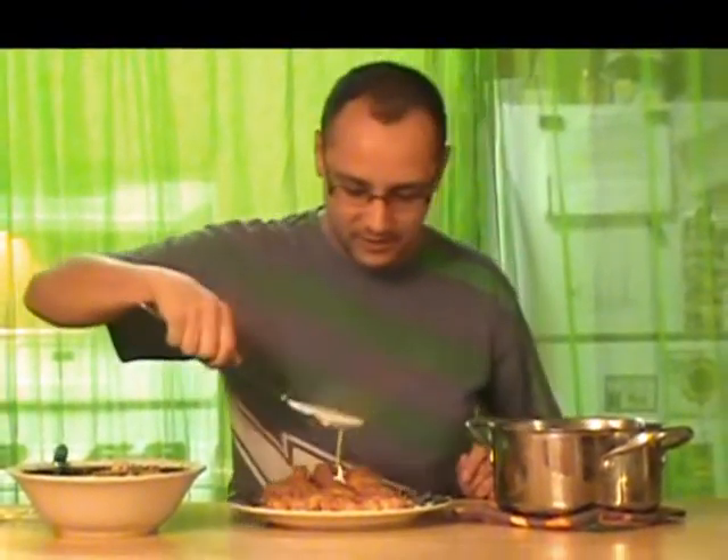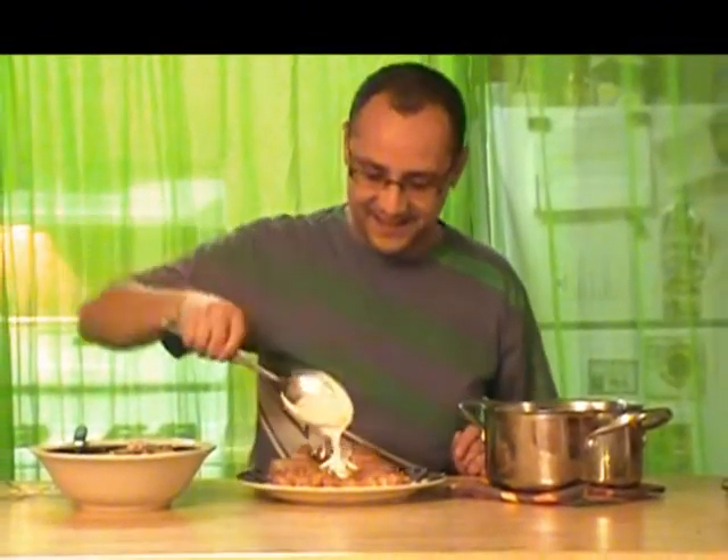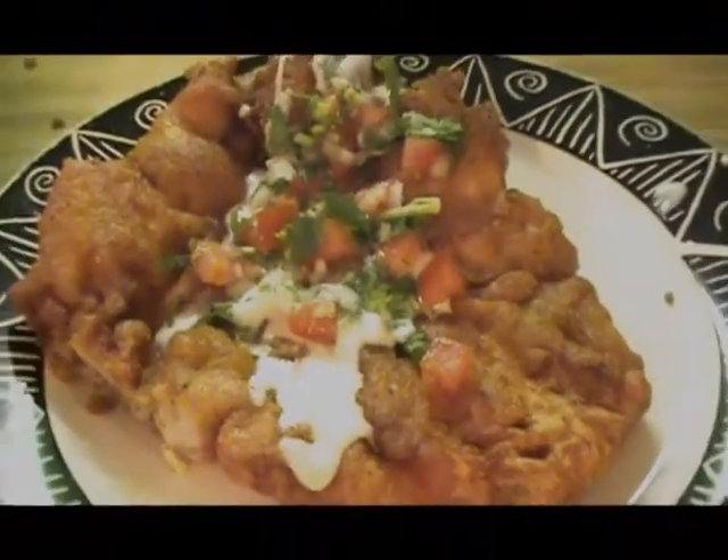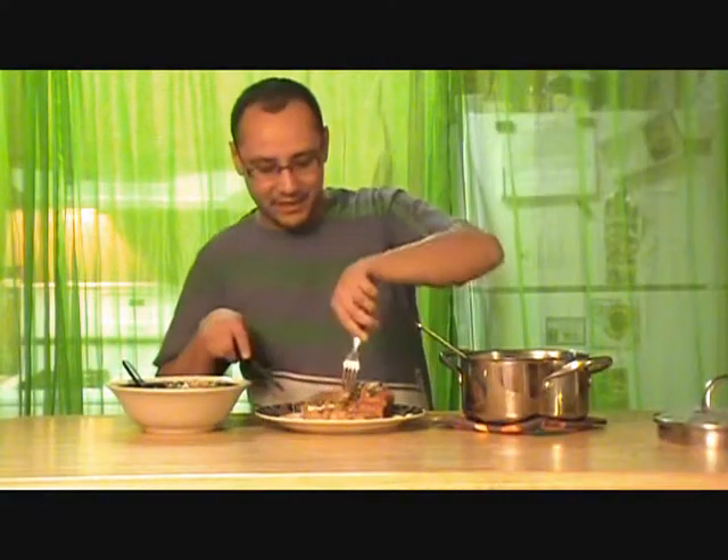And just like that, we have us some chicken fried chicken. Mmm. Let's top it with some of this pepper jack cheese sauce. Oh yeah. And to top it off, a little bit of pico de gallo. That's fancy. Let me get some of that. Mmm. I'm glad you got to see me. Now that's one hot chick.